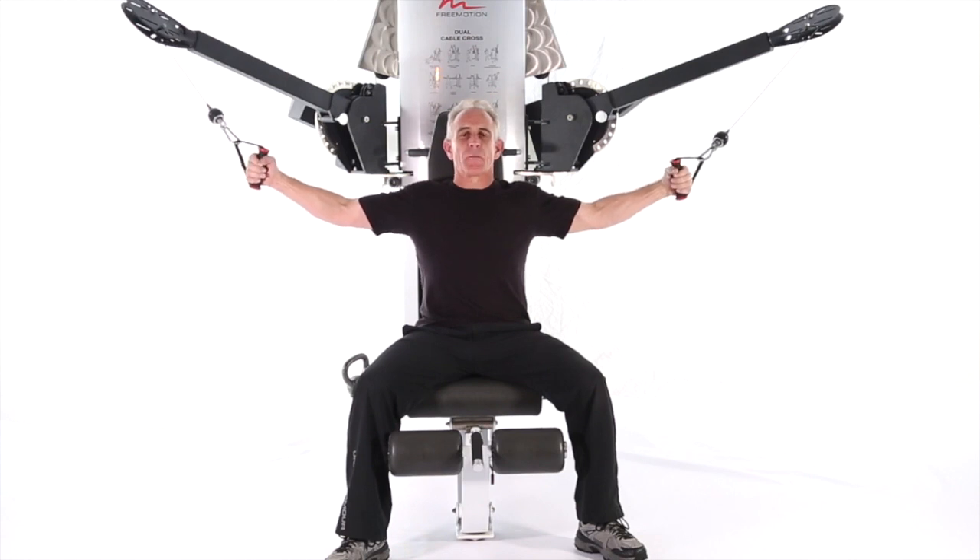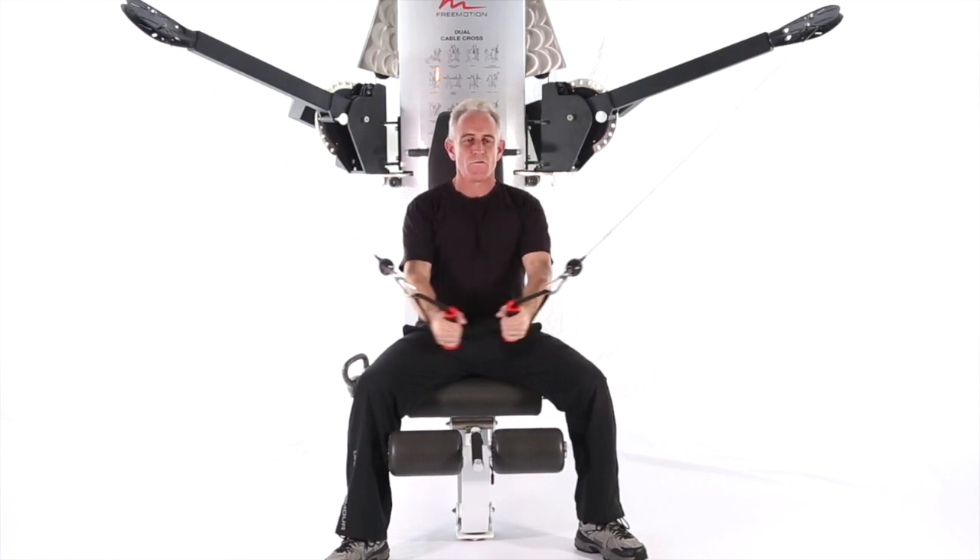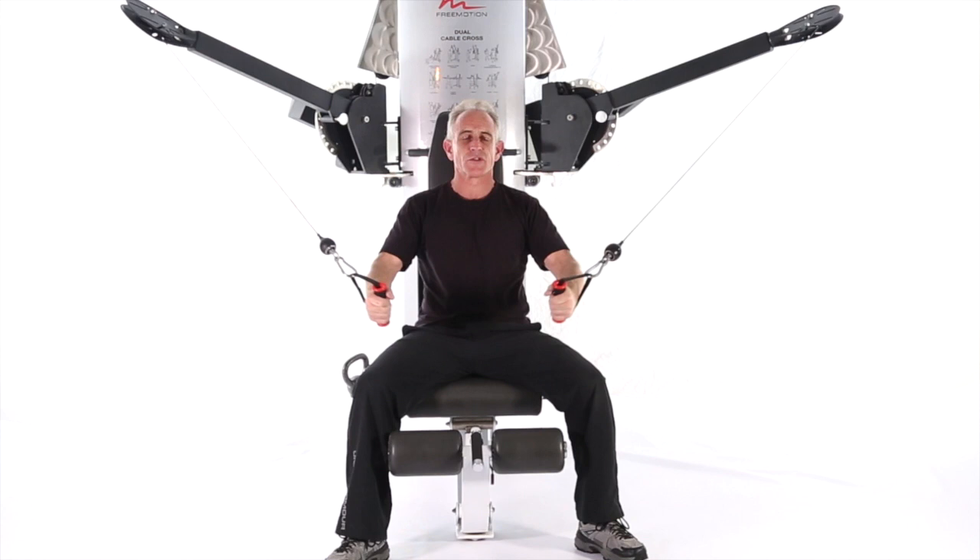Make sure your arms go out and back too far — you can help the bottom of the move. Exhale through the move. Hold the squeeze.